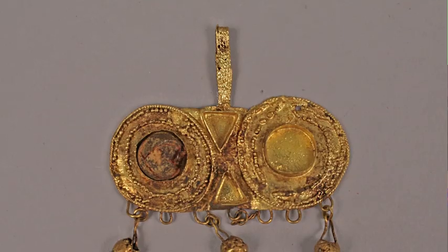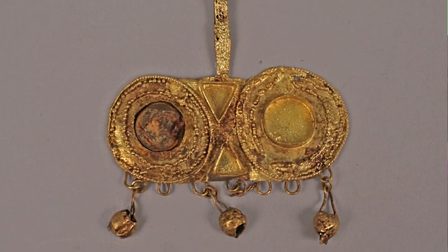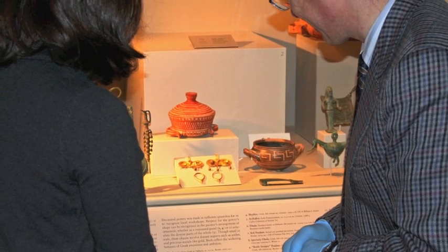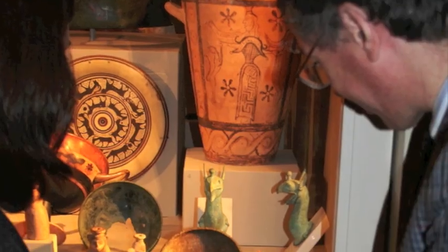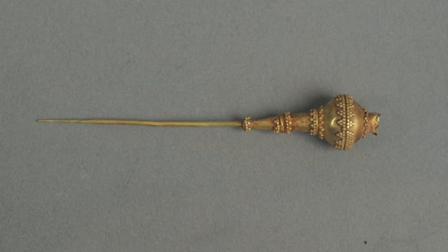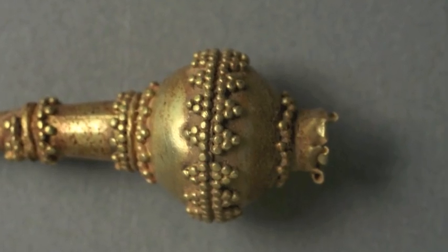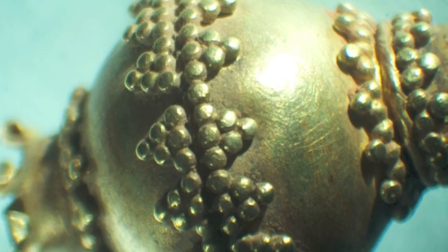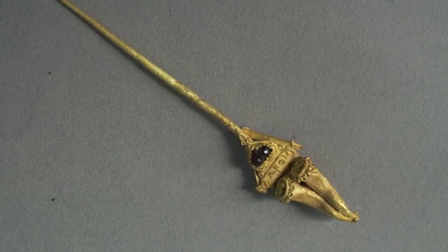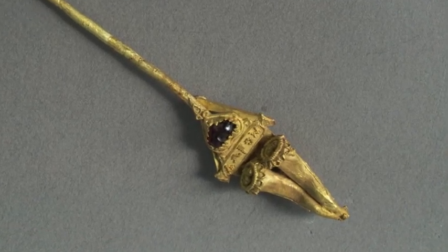This earring from 8th century Greece, also from the geometric period, is another example of the type of objects decorated using granulation. Also from the Greek geometric period, a small pin from the 7th to 6th centuries is a lovely example of the delicate granulation work that can be done on very small surfaces. A cornucopia-shaped earring from the Hellenistic period in Greece, dating from the 2nd century, is a later example of granulated works.